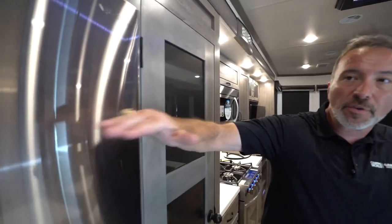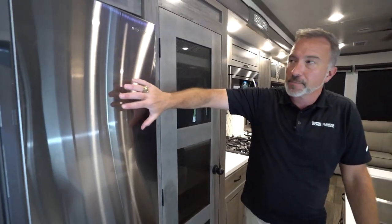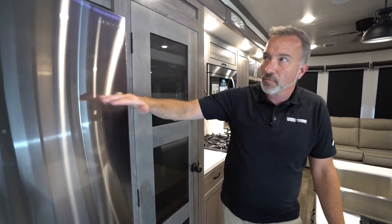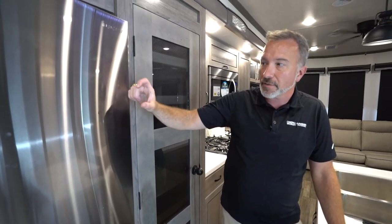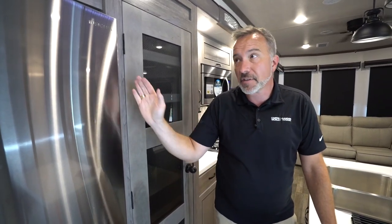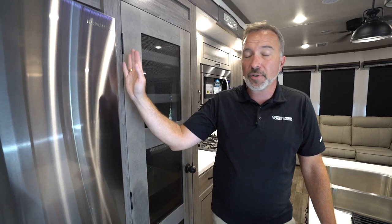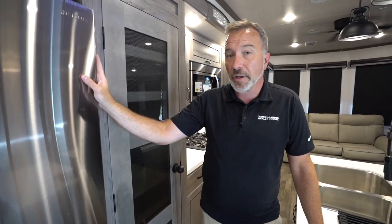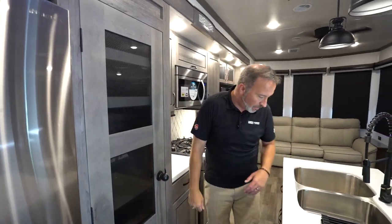If you're traveling with this one, since it is a residential fridge, make sure your truck has a charged battery. Even if you run it off the house batteries without shore power, you're only looking at about 200 to 220 minutes of runtime — that's how much juice these pull.